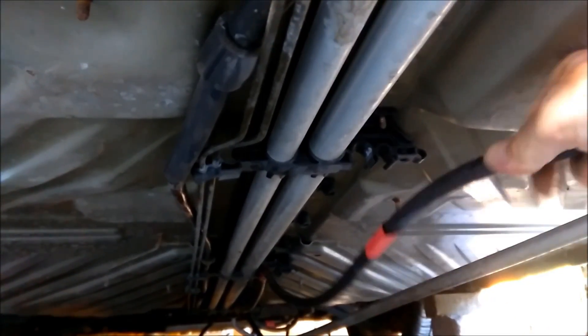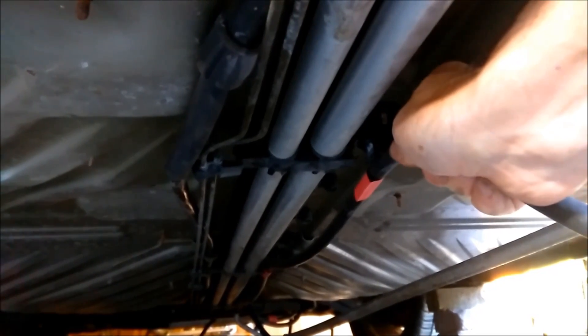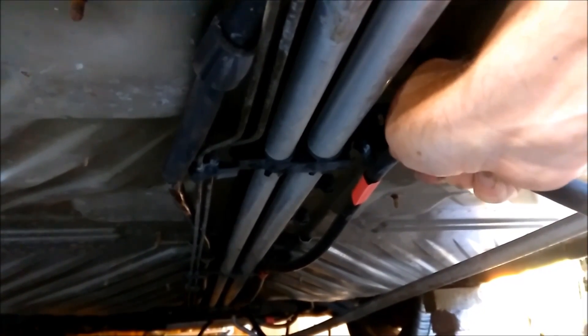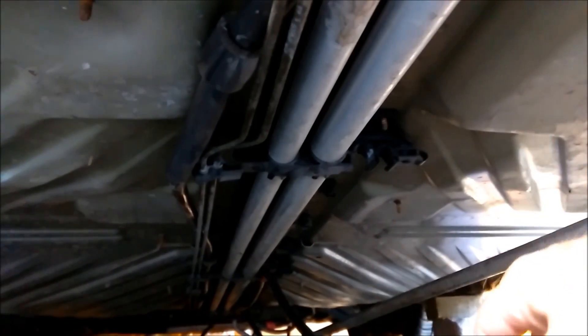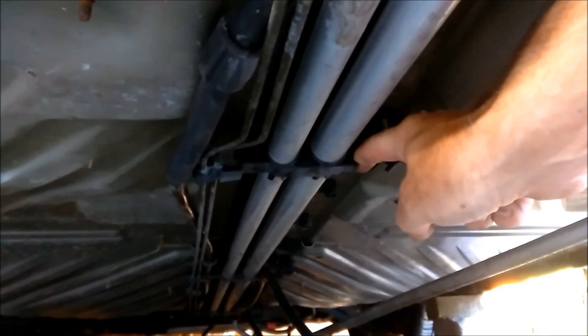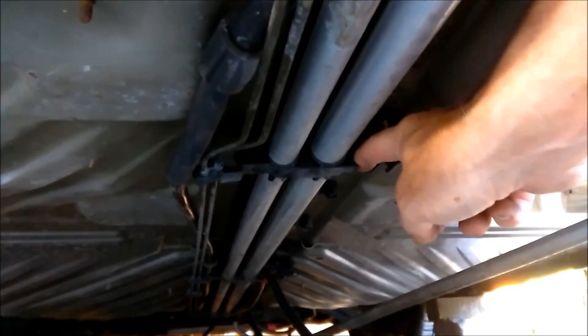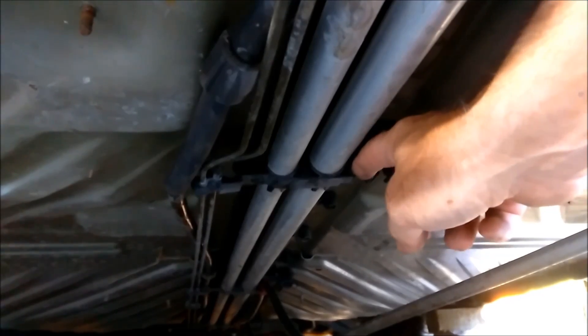I'm then going to put the main power — the 100 volt cable to the batteries — into one of these two clips, probably the one where the air conditioning tube was. And then the last one I'm going to put a rigid PVC tube front to back, and that will be for any control cables that I want to run, since I can more easily feed those through a rigid straight tube.